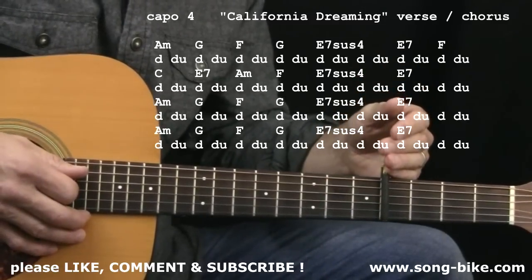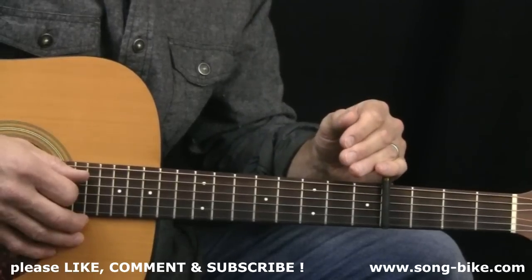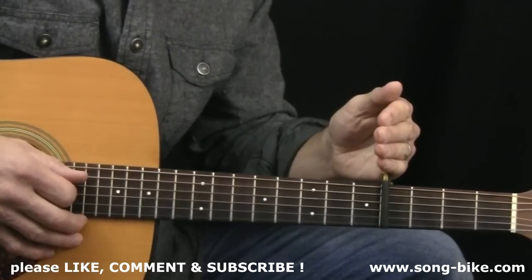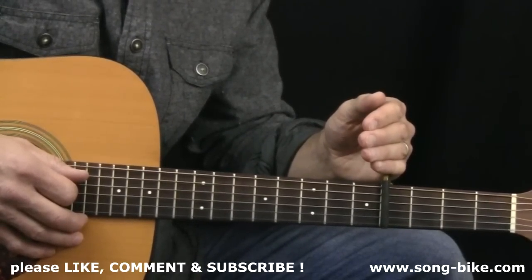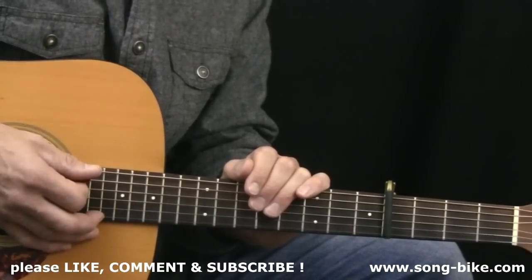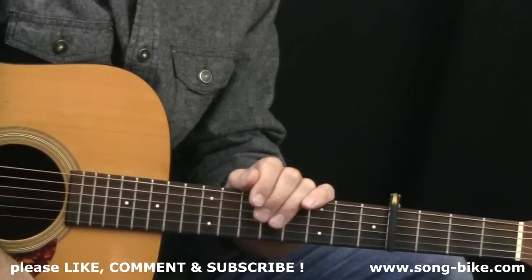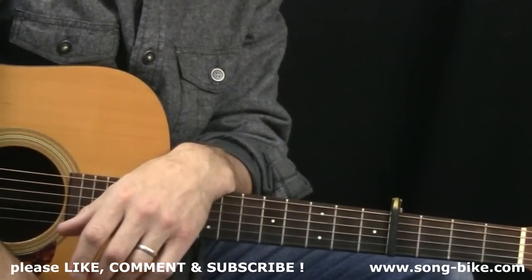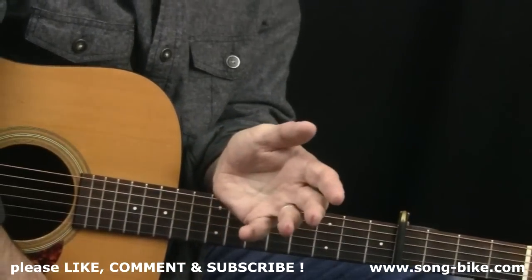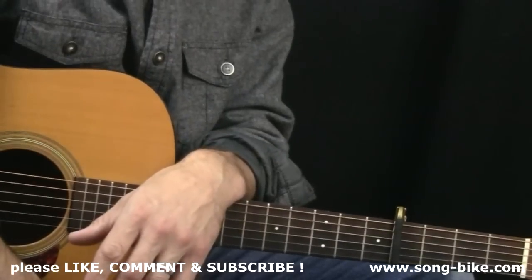If you don't have a capo, no worries — you can learn the song without one. But if you want to play along with the actual recording, capo at the fourth fret. By the way, you might know that Barry McGuire from Eve of Destruction fame recorded this song first, and if you want to play along with his version, capo at the fourth fret as well. It's the exact same backing track — even the Mamas and the Papas are singing in the background. Barry McGuire's vocals are on top. And one more piece of trivia: Barry McGuire had a harmonica solo in the middle, while the Mamas and the Papas version has an alto flute solo. Can you tell I spent a little time on Wikipedia?